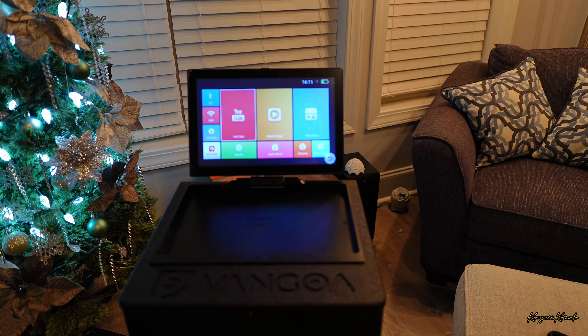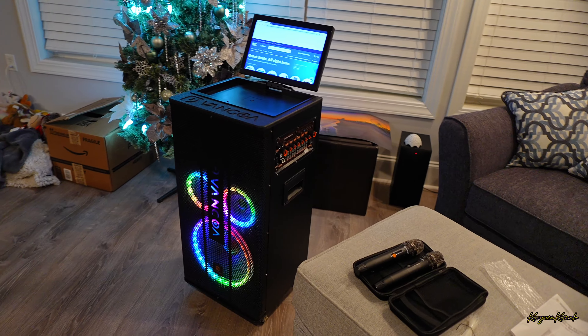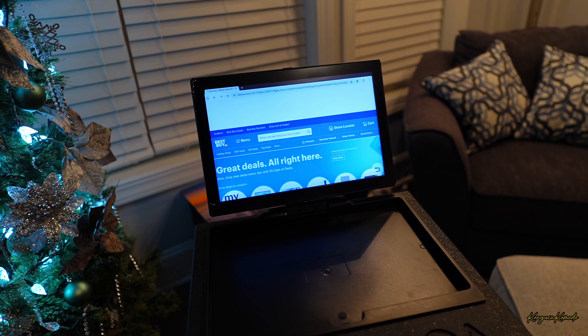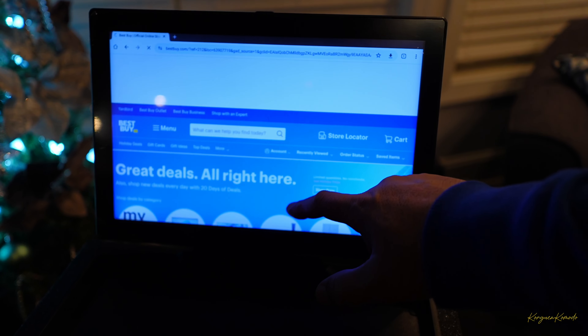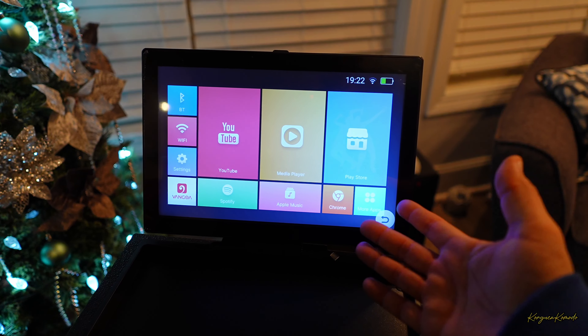Aquí está el switch de encendido y apagado y como ustedes ven ahí va lo que es el monitor encendiendo. Como ves ya estamos aquí en lo que es la pantalla principal. Independientemente de ser karaoke, también es una súper bocina, pero también es prácticamente una tableta, laptop o computadora de toque en la pantalla. Por ejemplo aquí está el navegador, tengo la página de Best Buy abierta y tenemos todo el resto de las aplicaciones.